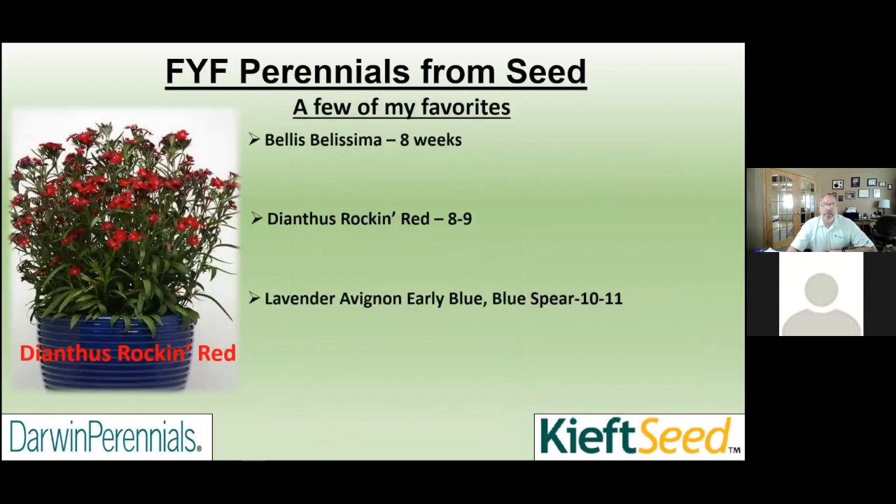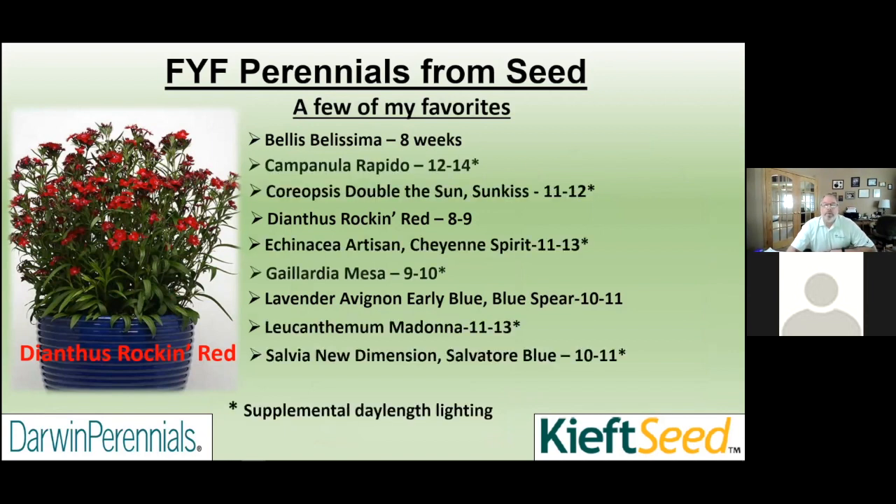A few favorites from seed: Bellis, the new Dianthus Rockin series — absolutely amazing — and multiple types of English lavenders suitable for this first year flowering program. Then there's a list of varieties that do require supplemental lighting, day length extension, or night interruption lighting: Echinacea, Coreopsis Double the Sun, Sunkiss, and some similar varieties. These are ones that naturally flower in the garden in June or beginning of July — that's their natural photoperiod. We can artificially supplement that and get these to flower for Mother's Day very easily, with all the scheduling worked out.